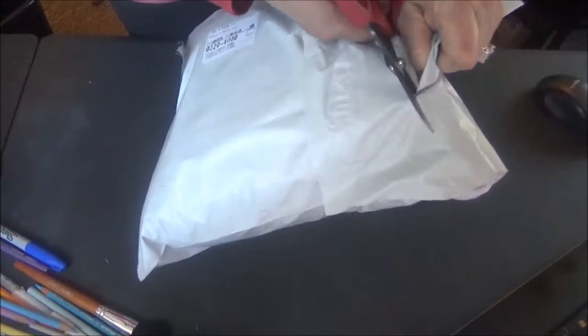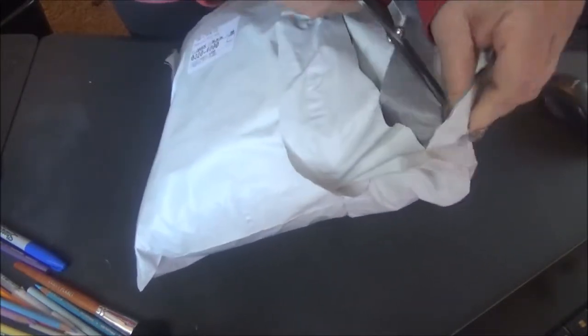I'm also an artist on there, so this could be one of mine, or it could be something that I ordered — my mom buys a lot of stuff. I'm just going to be careful when I open it because you don't want to cut what's inside, so let's see what we got.